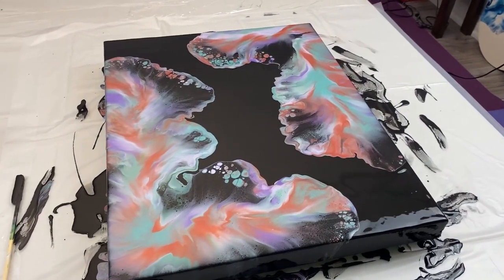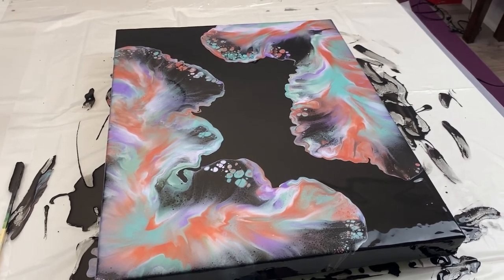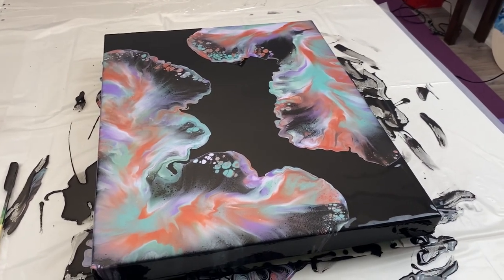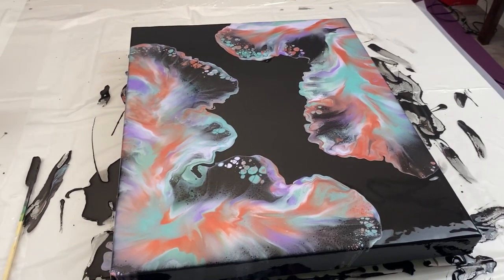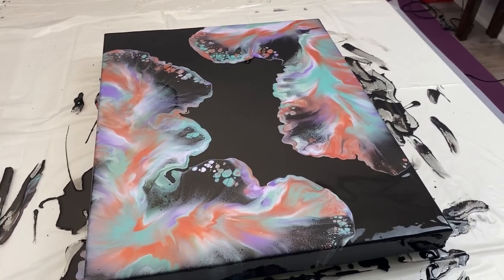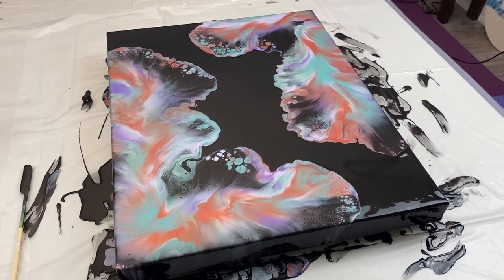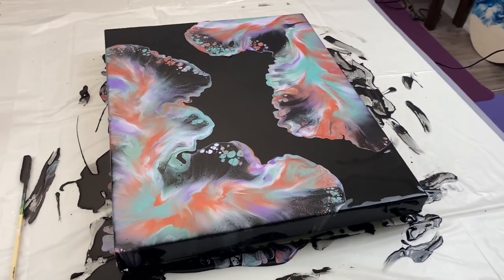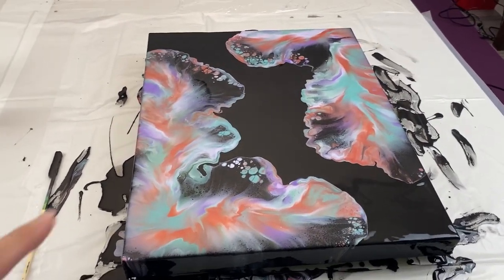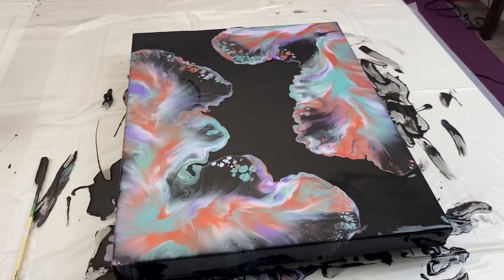I'd love to know what you guys think in the comments below. Do you like the colors? Are they growing on you like they're growing on me? Aside from the colors, what do you think about the blowout? What do you think about the minimal cells? Do you prefer more cells or do you like this amount? I like both — there's a time and a place for cells, and in this one I really like just having the cells on the tips.